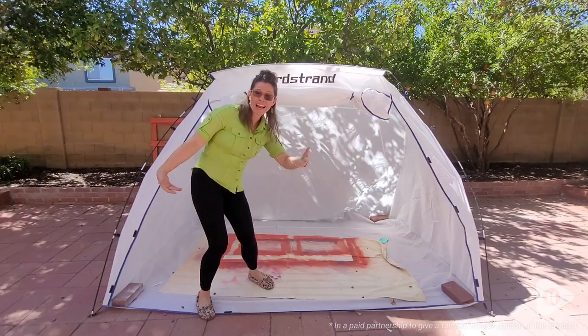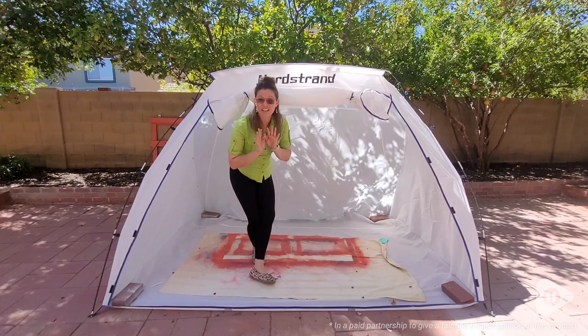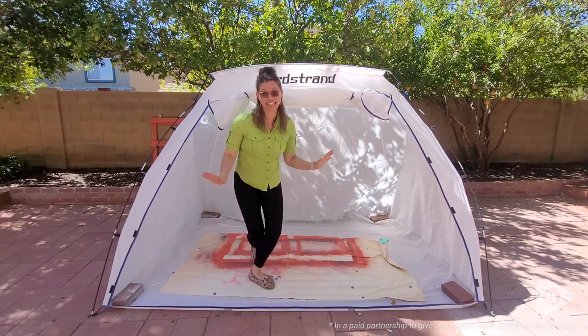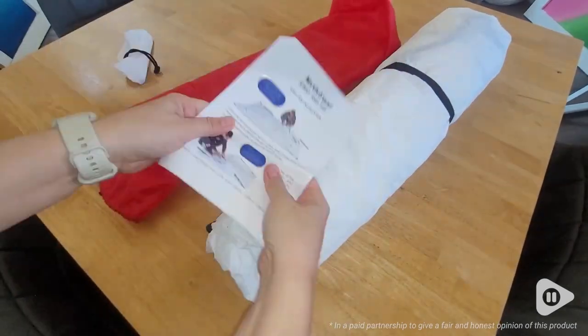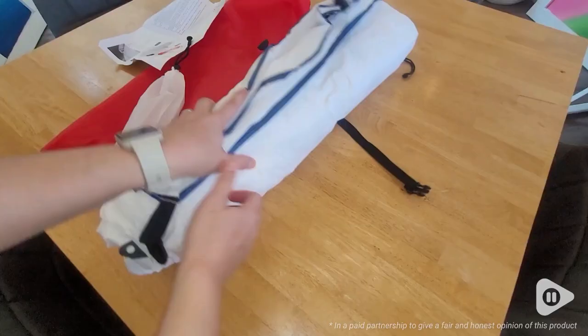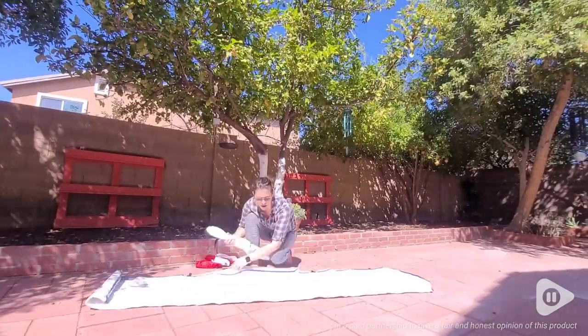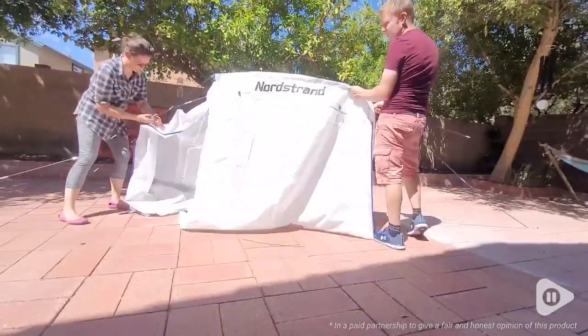Hi, I'm Brittany with WTI, and I invite you to step in here with me and take a look at this Nordstrand painting tent. We love painting, but very often we get paint on the brick in our backyard, and we worry a lot about the fumes flying up and affecting our trees and other plant life.